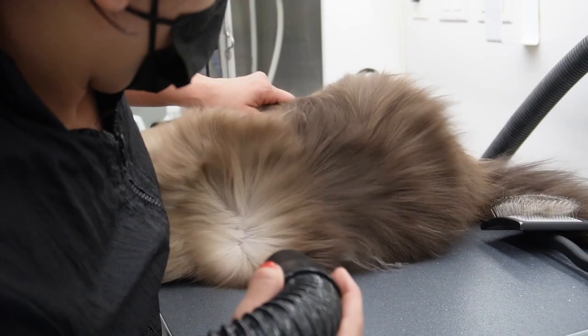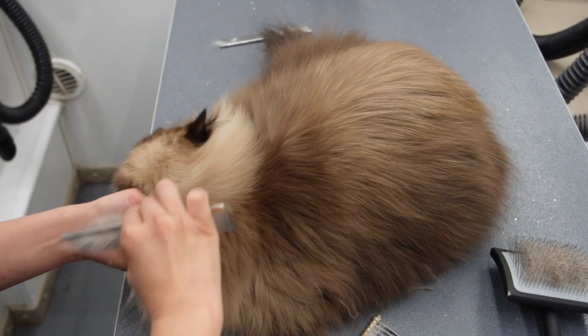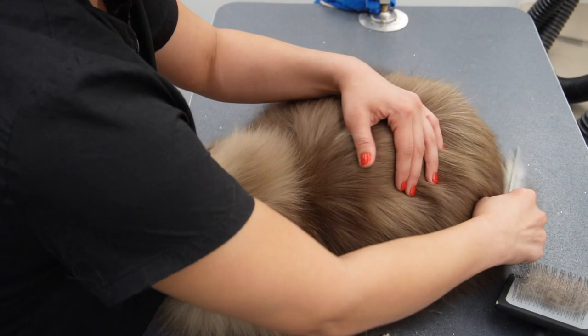For the mat by his neck I'm going to take my de-matting tool, hold the base of the mat so it's not pulling on him too much, and then take my comb to make sure the mat is fully out. As much as he likes chin rubs, he also likes me brushing out his mane right underneath his chin — he stays very still for this. Now I'm going to turn him over on his back just to make sure his belly is nice and neat. I shaved his belly and his armpits just to avoid matting in the future.